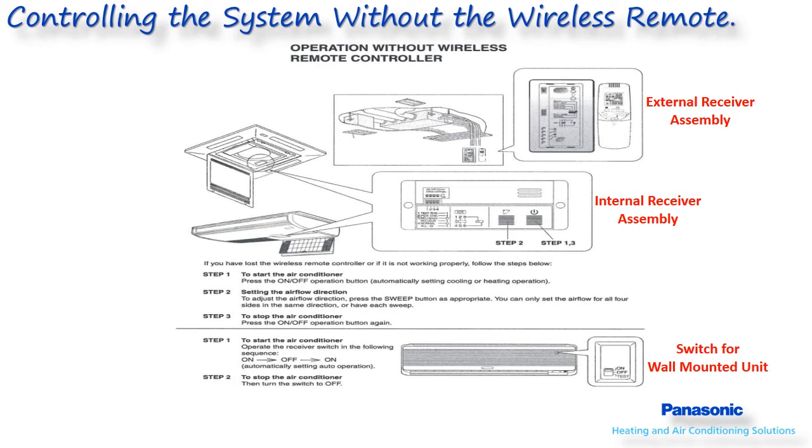On the ceiling models, it will either be located by the electrical compartment or on the wall depending on the type of receiver assembly being utilized. When placed in operation without the remote, if a heat pump system is utilized, it will default to the auto changeover mode with a default set point of 74 degrees Fahrenheit. On a cooling only model, the system will default to cooling only mode at 74 degrees Fahrenheit. The indoor fan is set to auto mode on either system. Once the system identifies the replacement remote controller, it will then start to follow the remote controller commands once again.